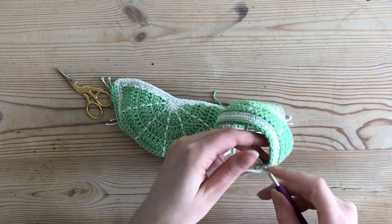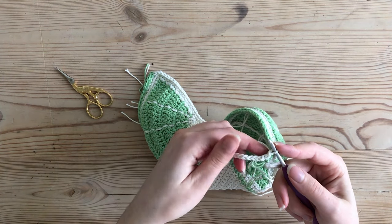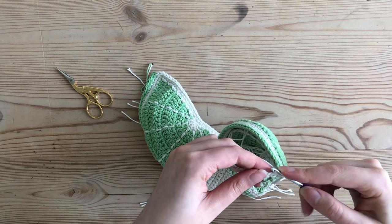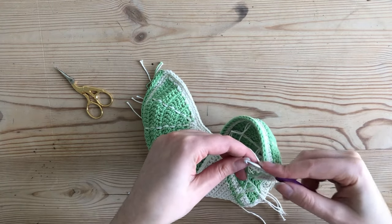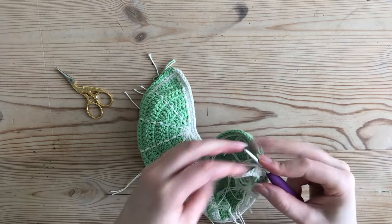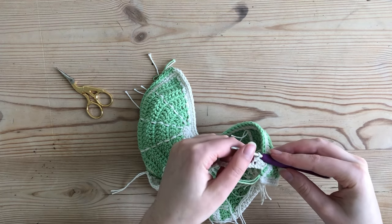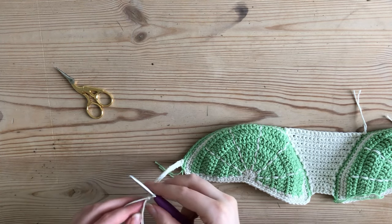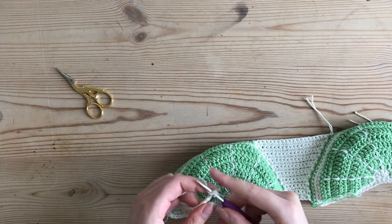Now I'm ready to start single crochets into my chains, so I go into my first chain and single crochet. I continue single crocheting down my foundation chain so I end up with 19 single crochets. I've done my 19 single crochets — however many you chained. I turn my work over, chain one, and single crochet down — the chain never counts as a first stitch.